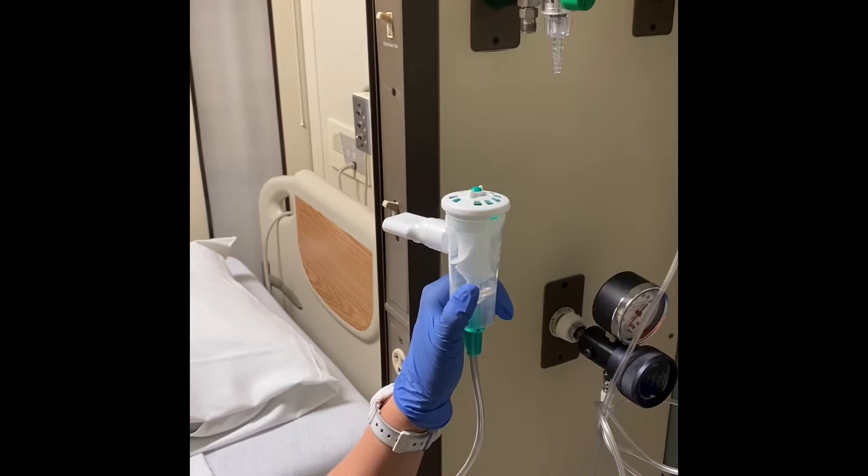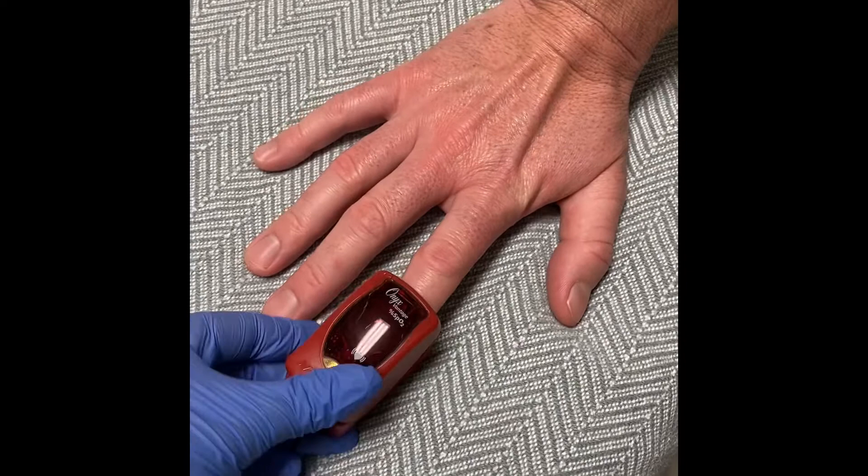Prior to the breathing treatment, you want to get a set of vital signs that include oxygen saturation, heart rate, respirations, and lung sounds.